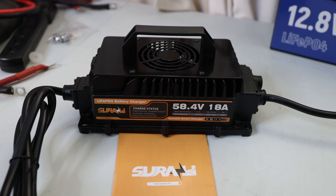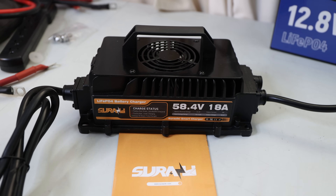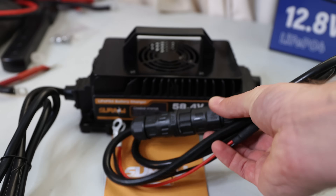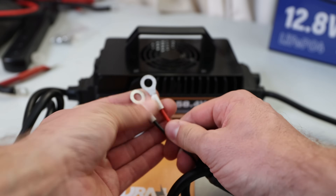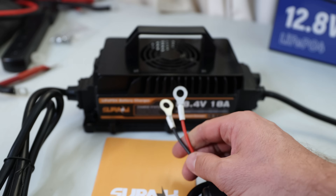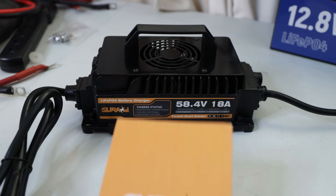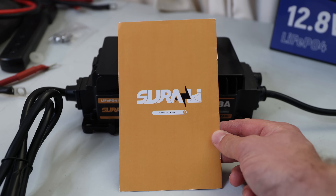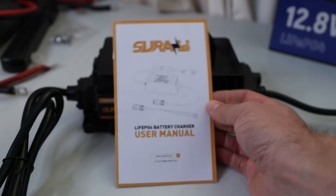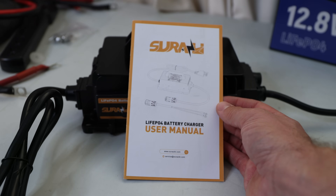What's in the box: you can see the charger itself with a normal household plug. It does come with a waterproof quick connect, and it has some crimped lugs which you can attach with a bolt to your battery terminal or bus bar. We also have a manual — a user manual about the lithium iron phosphate battery charger.